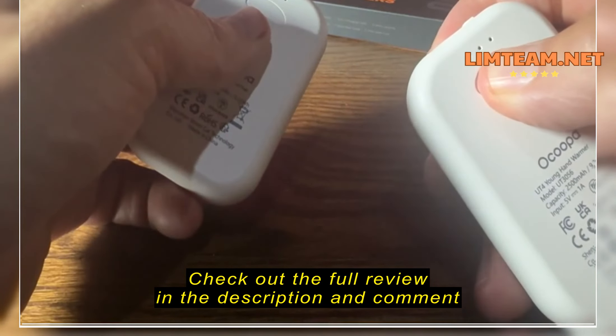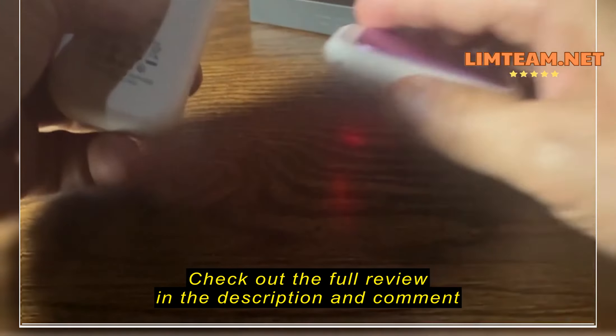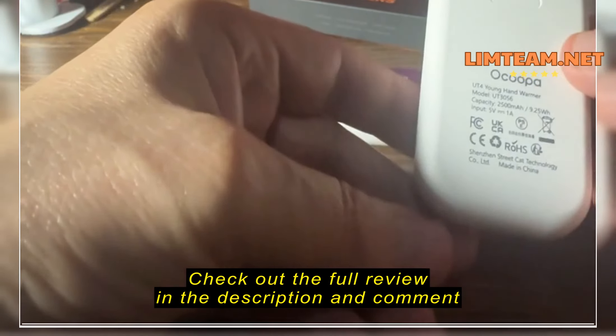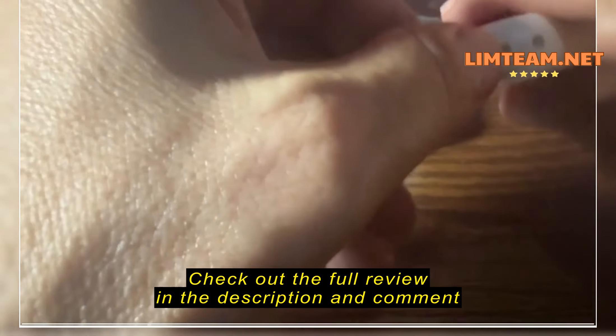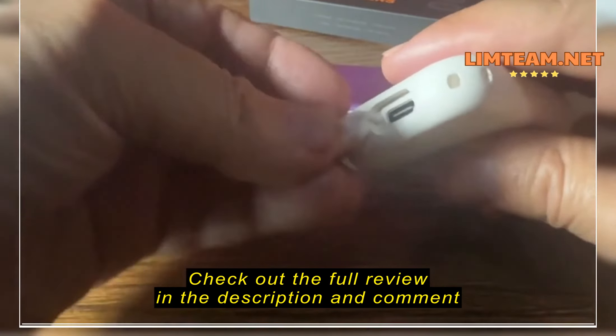Let's quickly turn one on. Remember, it starts on the last setting you had it on, so I had this at three. Right now it's dead cold, so I'm going to turn it on. Three lights light up — that's the hottest setting. I'm going to put that down for a second.